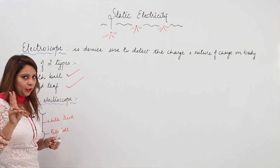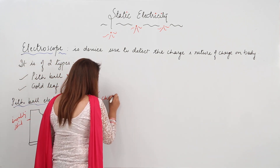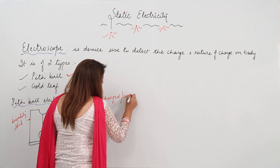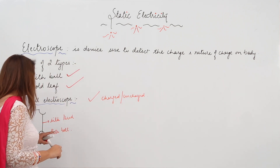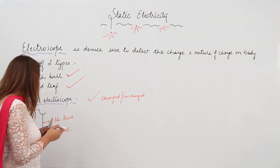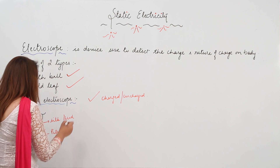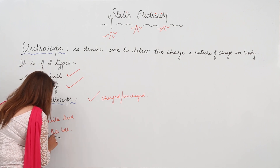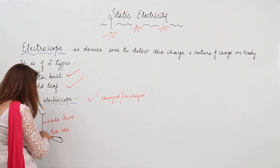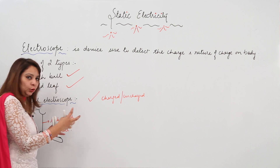The electroscope serves two purposes. First, it detects whether a body is charged or uncharged. To do this, we bring a charged body closer to the pith ball without touching it — just bring it closer.